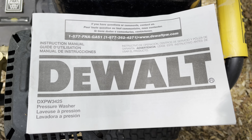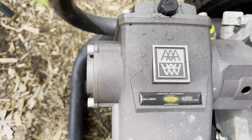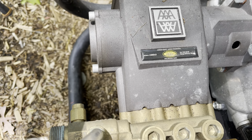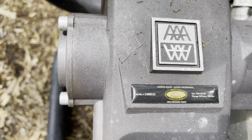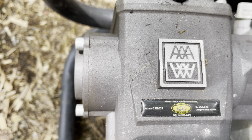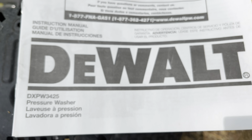Hey guys, it's that time to change the pump oil. I've had it for a couple years — I don't know exactly how many hours are on it, but it's time to change it before this season.